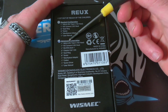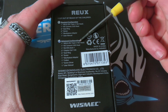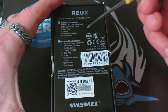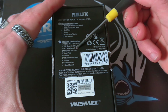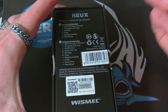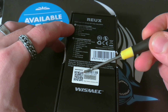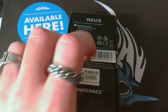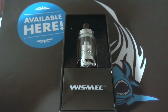Nella versione advanced troviamo la stessa coil da 0.15 ohm, una ceramic da 0.50 ohm, troviamo l'RX RTA che nella configurazione standard non troviamo, e in più abbiamo due Clapton coil da 1 ohm, cotone, viti e o-ring. C'è anche il classico QR code per verificare se è un prodotto originale o un clone. Vediamo il nostro Atom.